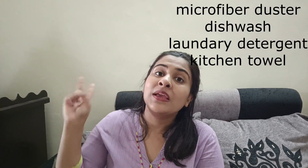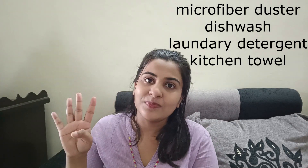Now let's talk about the most exciting part — the giveaway! For this giveaway, you will get an exciting hamper from Coparo Clean that will consist of four products: their microfiber duster, their dishwash, their laundry detergent, and their kitchen towel.